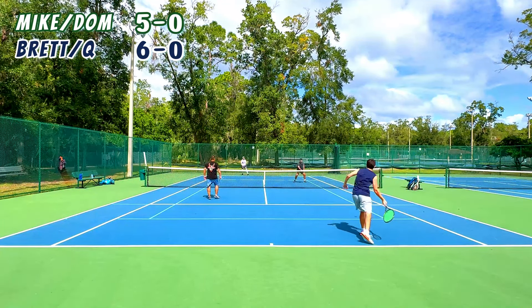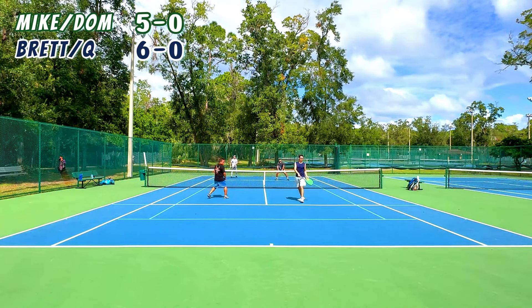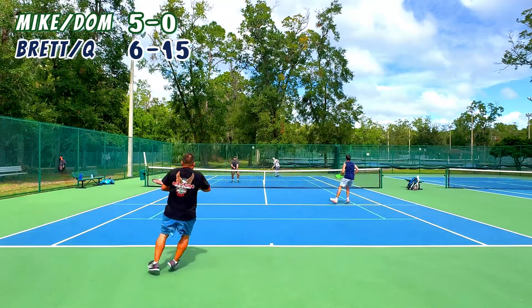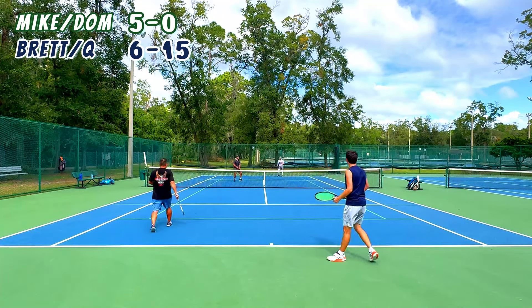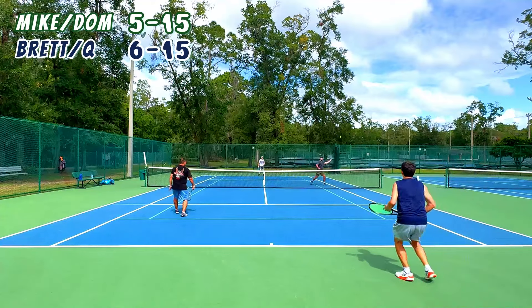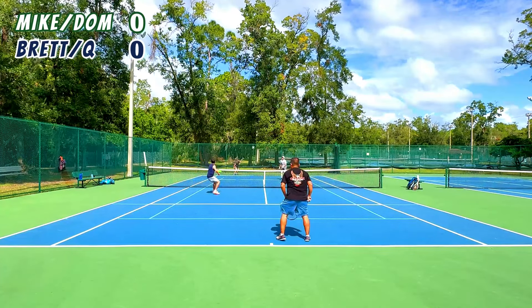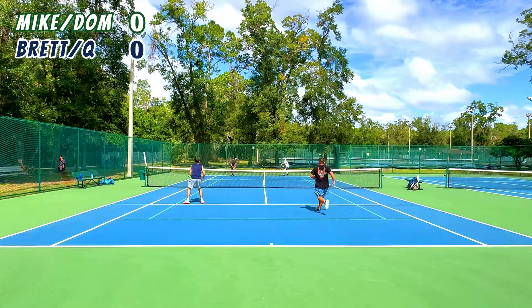Caught him on the back of the line — he had to let that bounce and then couldn't do much with it. Let's see if we can get this game and win the set, or make a tiebreak happen. They made the tiebreaker happen! This is our chance — Wang and I's chance to prove ourselves to these guys who beat us one-six in the first set.